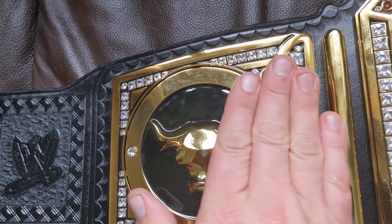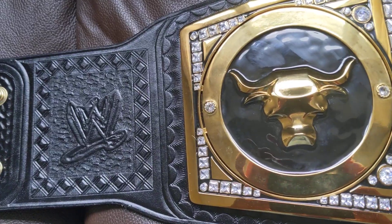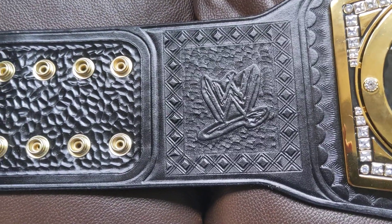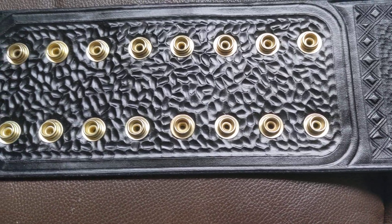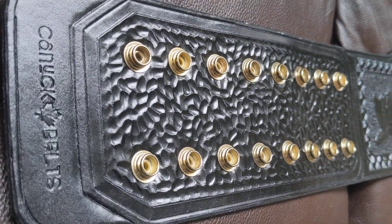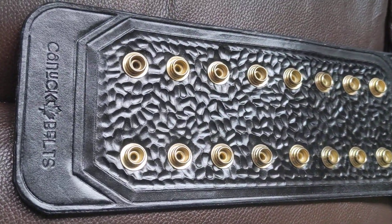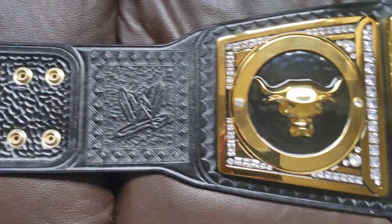I gotta wipe down the plates. My logo. Standard black backing.